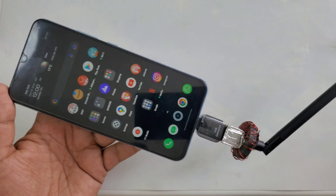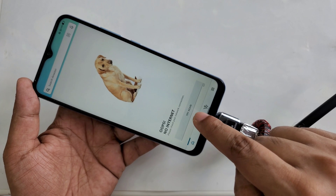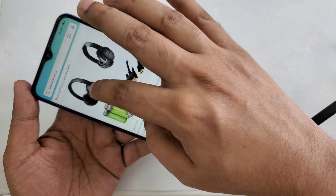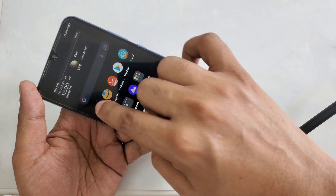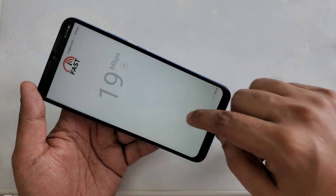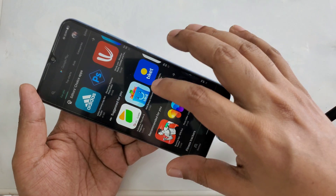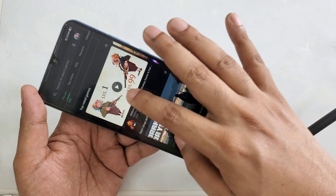Now I'm going to try the same app in the background. Let's try — one, two, three. Yeah, it's working perfectly! Let's try a speed test to check the speed. It's working — you can see 20 plus MB. Now I'm going to check the Google Play Store and try to download some games.